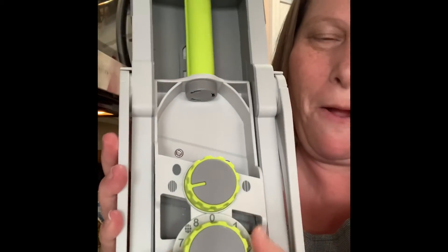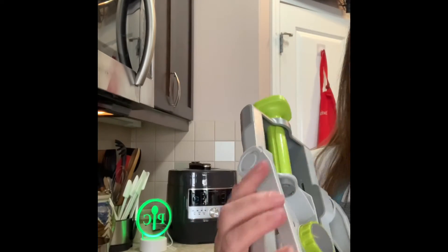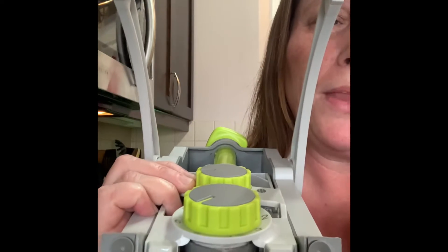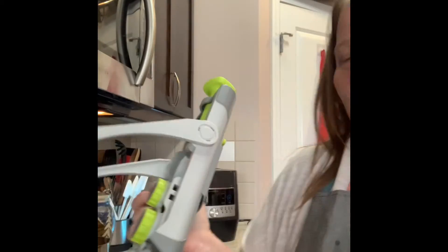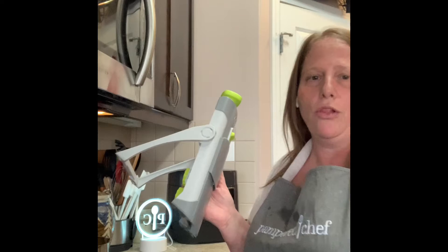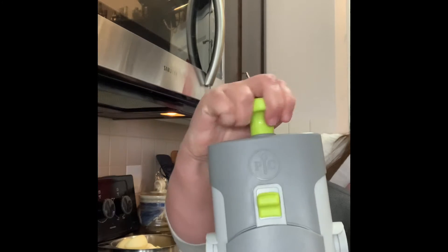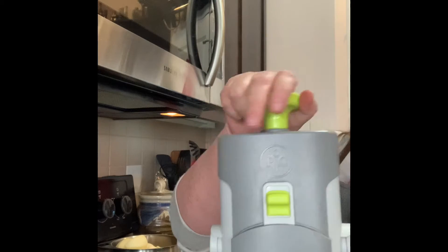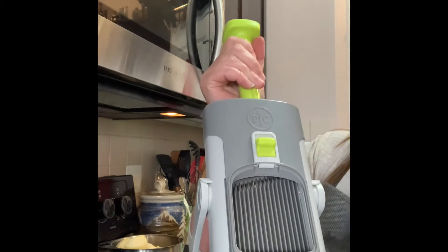The second dial here is the thickness of your cut. When we open it up, you're going to see suction cups on the bottom, and these are absolutely a dream so that your mandolin is not sliding all over. One of the safety features is the handle locks down for easy storage and safekeeping, and that blade is behind here so there's no risk of cutting.